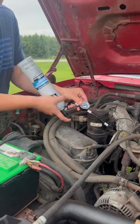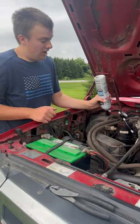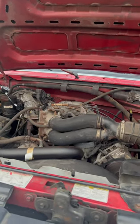One thing you'll be able to tell is the can will start getting cold. So today since it's only about 65 degrees outside, I want about 35 PSI. Notice the AC compressor is not kicking on anymore, so that means that it's full.